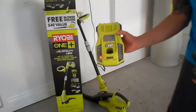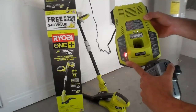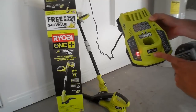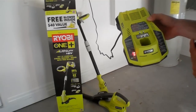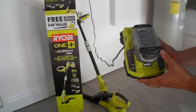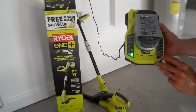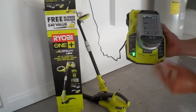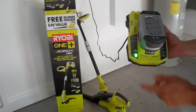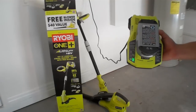The charging station itself works rather easily. LED indicators here will tell you pretty much everything you need. When you have a red light, it's just powered on. When you insert your battery, you'll get different readings. Green on the battery means it is fully charged and ready to go. While it's charging, you'll have power on and this will be blinking. But currently I've got 100% juice and I'm ready to finish up my yard.